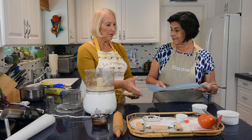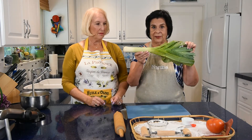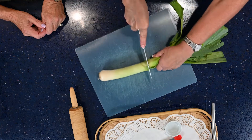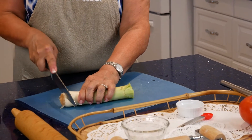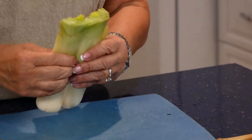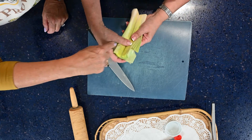Now we're going to do the leeks. This is what a leek looks like — it's in the onion family. They're very dirty inside, so we cut off the heavy green top part, cut the end off, and slice it down the middle. You can see the dirt in there — nobody wants that in their food. Let's rinse this off.